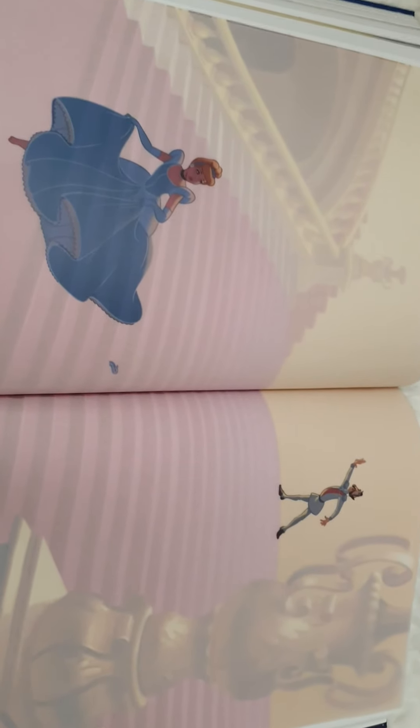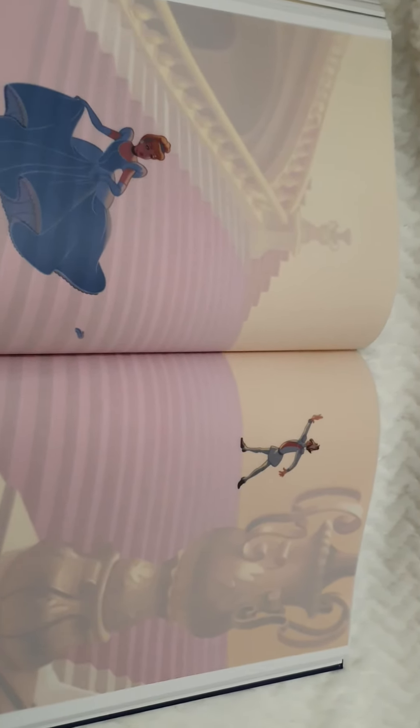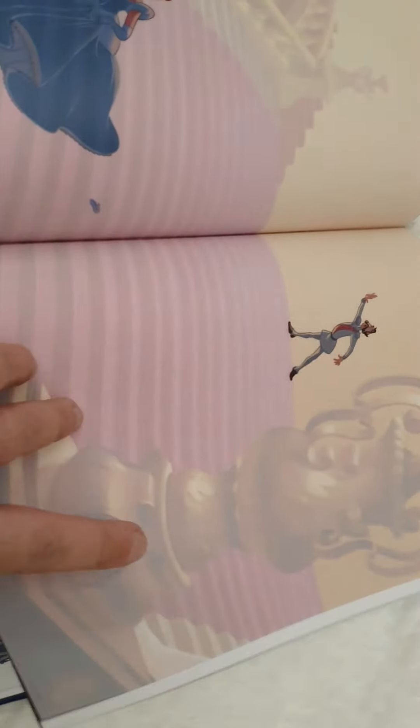There are five scenes total, and the last one is the moment in which Cinderella is losing her glass shoe. You have the empty staircase, and then it becomes magical — it's the very moment she loses her shoe. I think that's the last one, and yes it is.